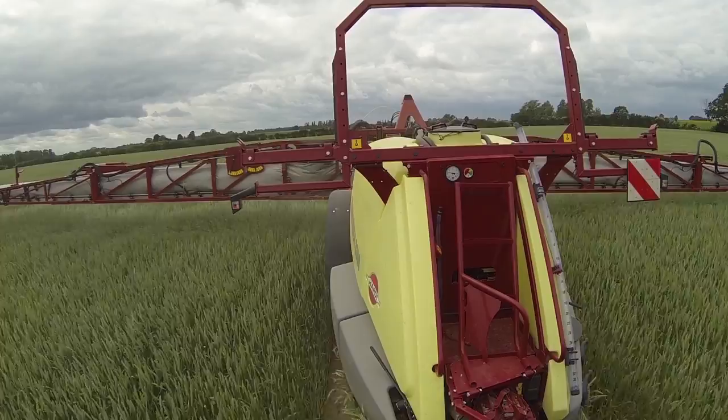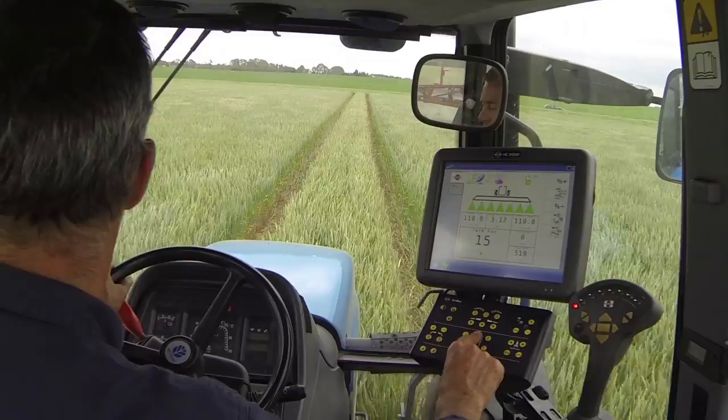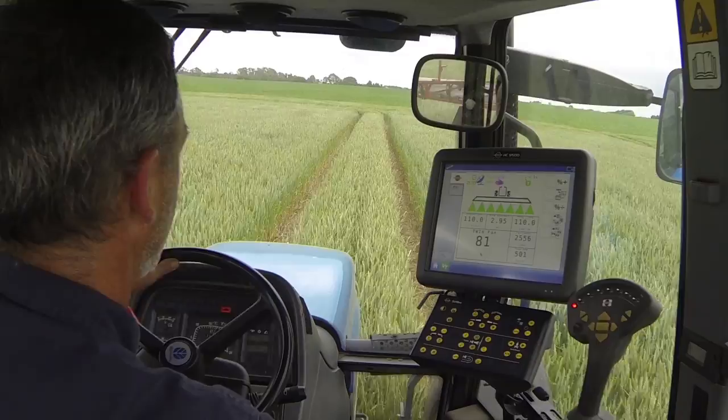I'm now spraying with the optimal amount of air — and you might ask how do I know that? Well, if I reduce the air I start to get drift. Now the air is completely off and the drift is quite obvious. If I increase the air and I have too much of it, it may start to reflect and drift over the top. The sweet spot is somewhere in between.